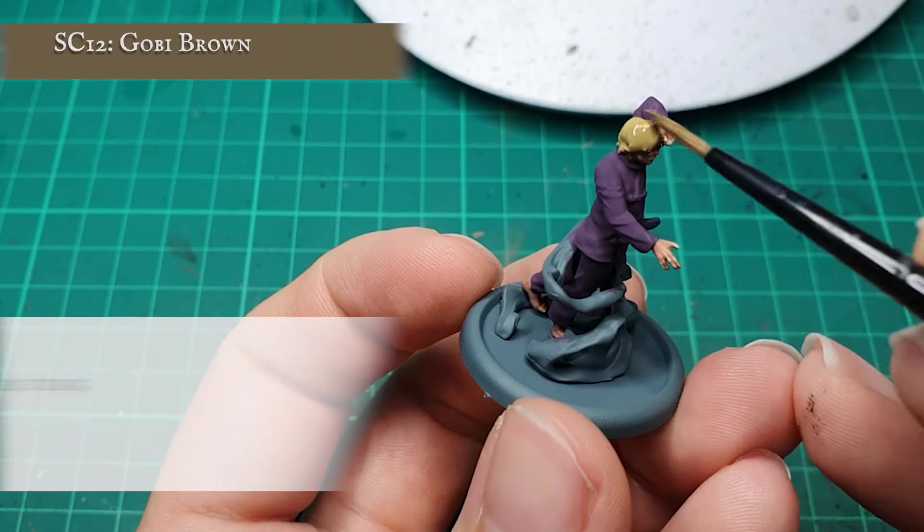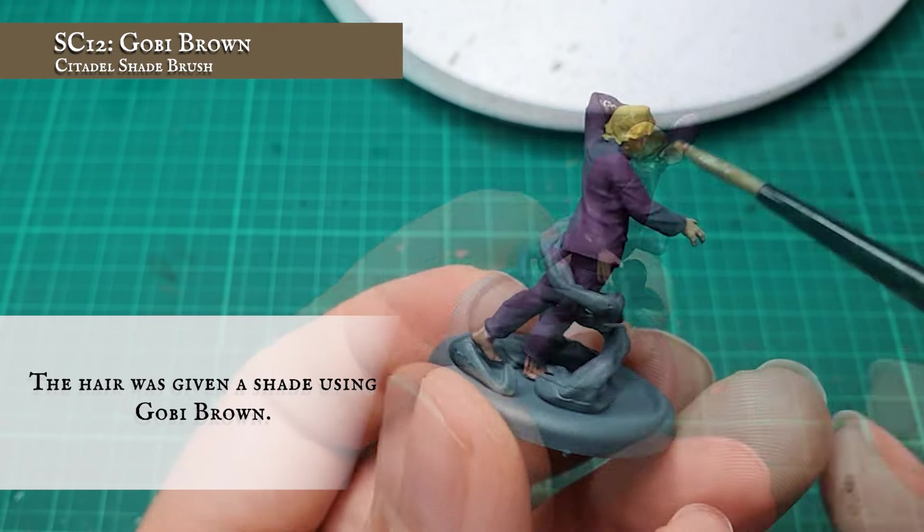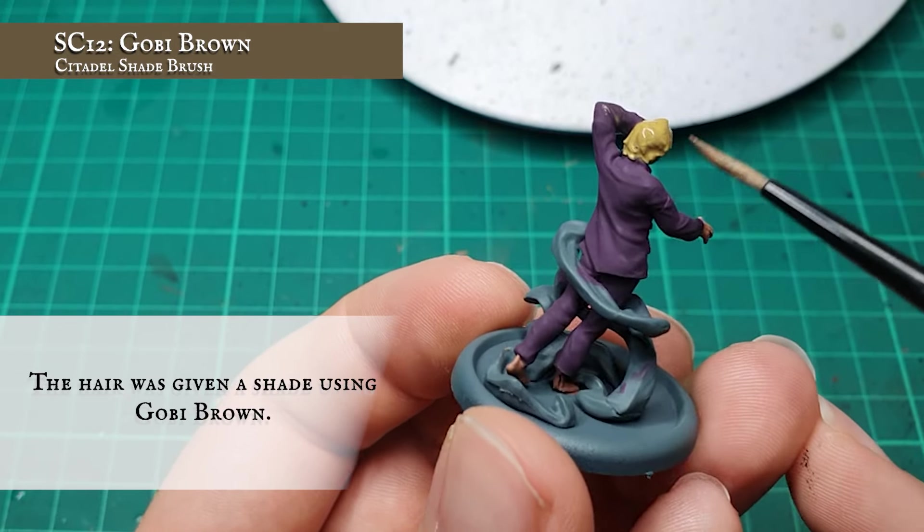The hair was given a shade using diluted Gobi Brown, applying this more as a wash than a manual recessed shade to make sure it gets into all the recessed definition across his scalp.